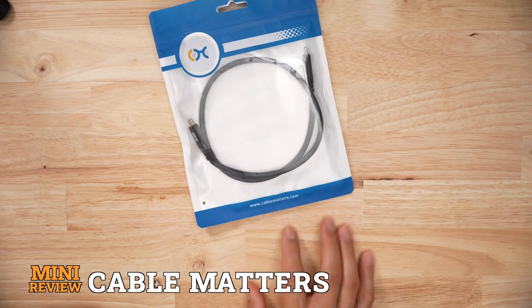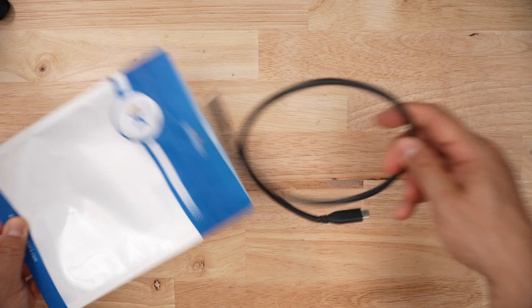When it comes to cables, most of the time I look for stuff from Cable Matters — not just USB-C cables, just any sort of cable. But after doing terrible things to this cable, I'm not quite sure I trust Cable Matters anymore. Let's get into it.